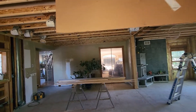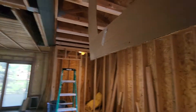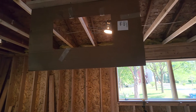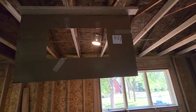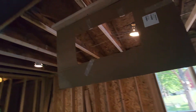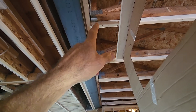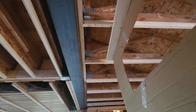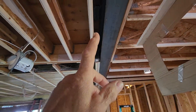Moving it back messes up my ductwork. I've got a 16x5 or an 8-inch round — actually I can probably go with a 12x5. But then I barely have 5 inches to get up through here, and the truss is in the way. If I move the island this way, I can sneak up through that hole.